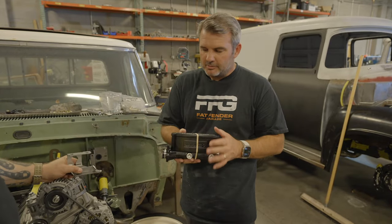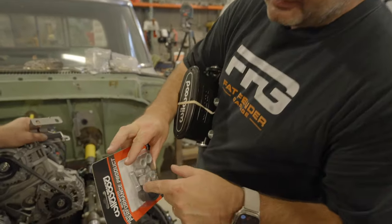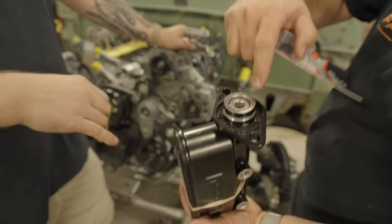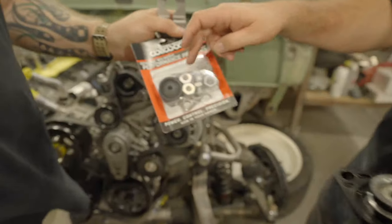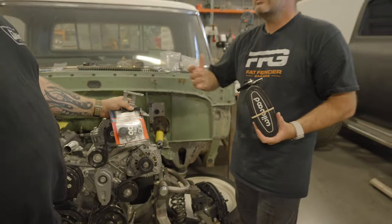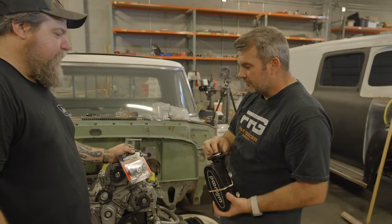All right, so you've got your Wilwood master. First thing you want to do — there's a piece that comes in this kit. You see this little thing right there? Don't lose that — you're going to hate life. This little piece right here drops right down into this hole. We get a lot of customers who say their brakes aren't working, and we find out they didn't even put that in there. So make sure that goes in there.